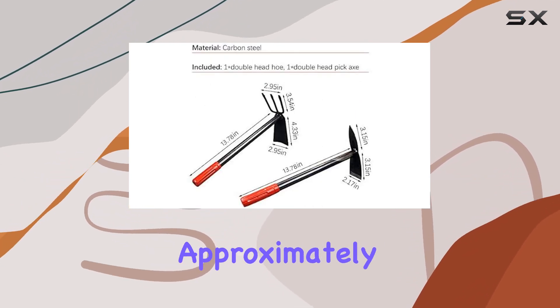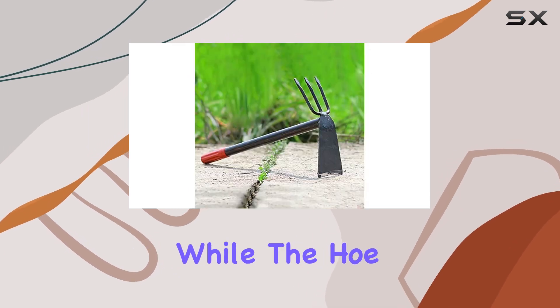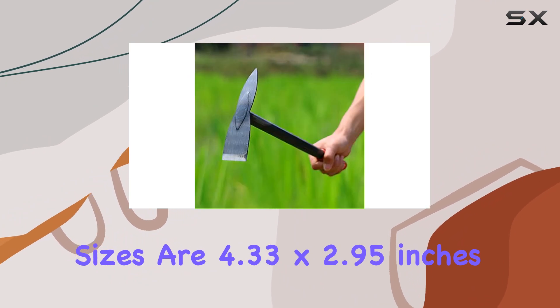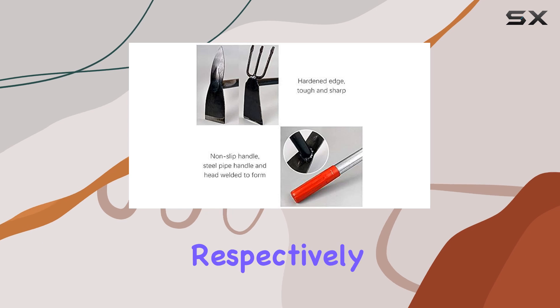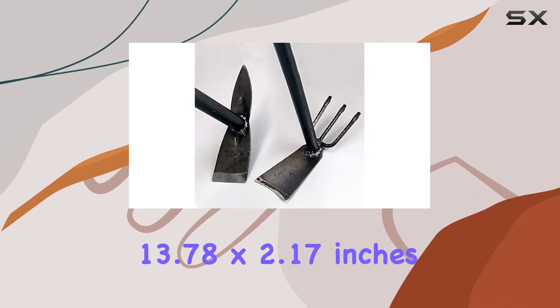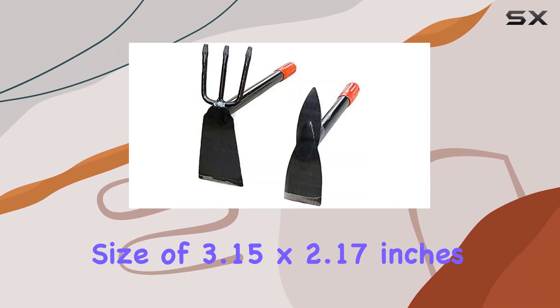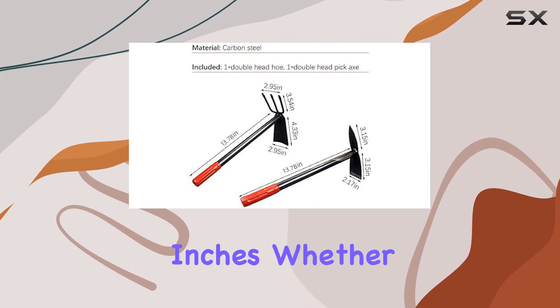The hoe and rake measure approximately 13.78 by 2.95 inches, while the hoe head and rake sizes are 4.33 by 2.95 inches and 3.54 by 2.95 inches, respectively. The second tool, which combines the hoe with the pickaxe, measures about 13.78 by 2.17 inches, with a hoe head size of 3.15 by 2.17 inches and a pickaxe length of 3.15 inches.